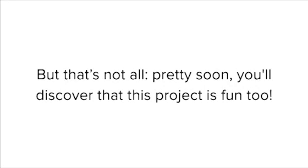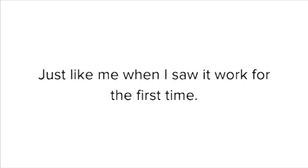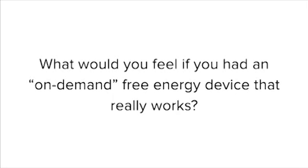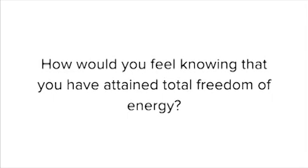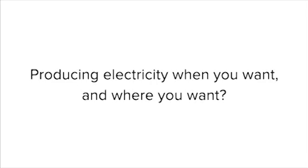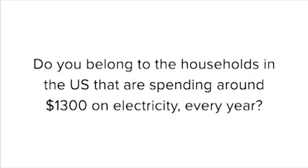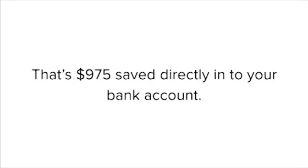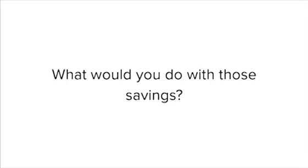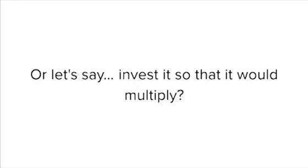But that's not all. Pretty soon, you'll discover that this project is fun, too. I can guarantee you that you'll fall in love with your homemade H2O generator, just like me when I saw it work for the first time. What would you feel if you had an on-demand free energy device that really works? How would you feel knowing that you have attained total freedom of energy, producing electricity when you want and where you want? A recent study says that some 750,000 American families have achieved energy self-sufficiency. Do you belong to the households in the U.S. that are spending around $1,300 on electricity every year? What would you do if you could save 75% of that money? That's $975 saved directly into your bank account. What would you do with those savings? Will you improve the quality of your vacations with your family, or maybe add another vacation trip, or invest it so that it would multiply?